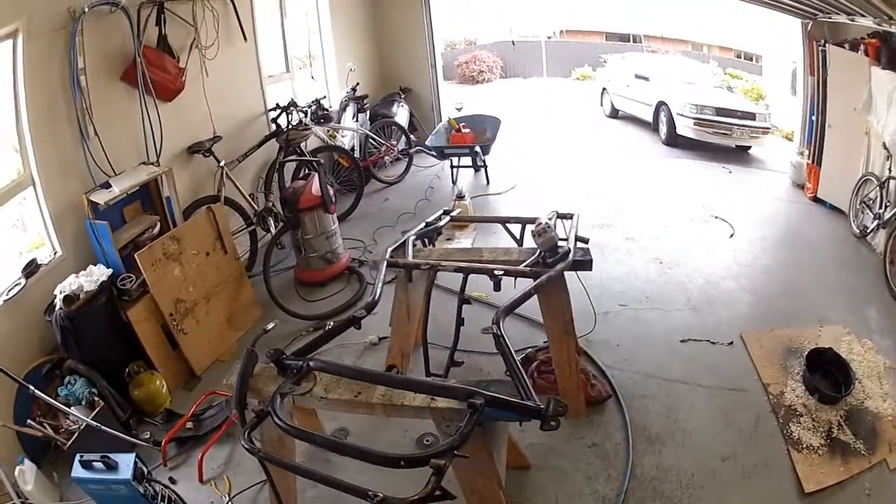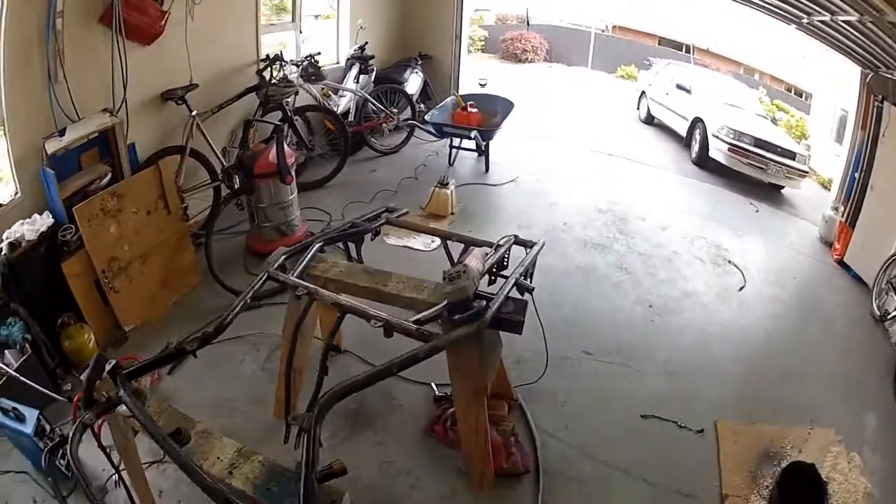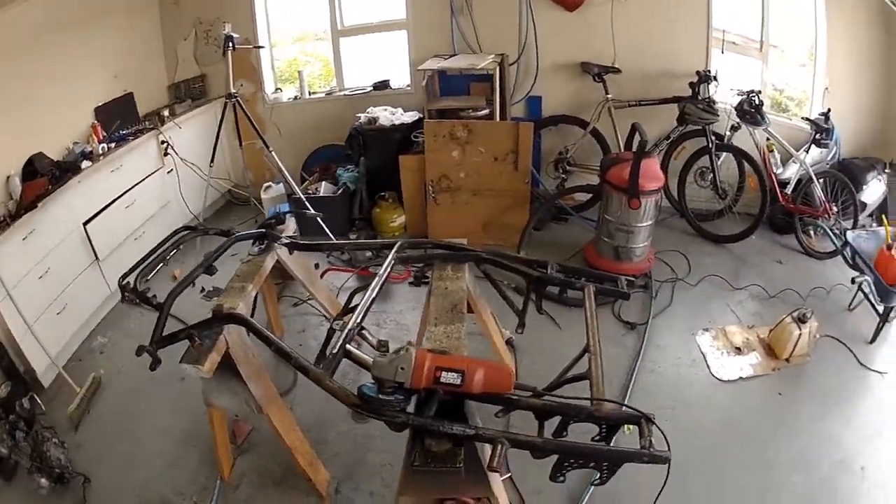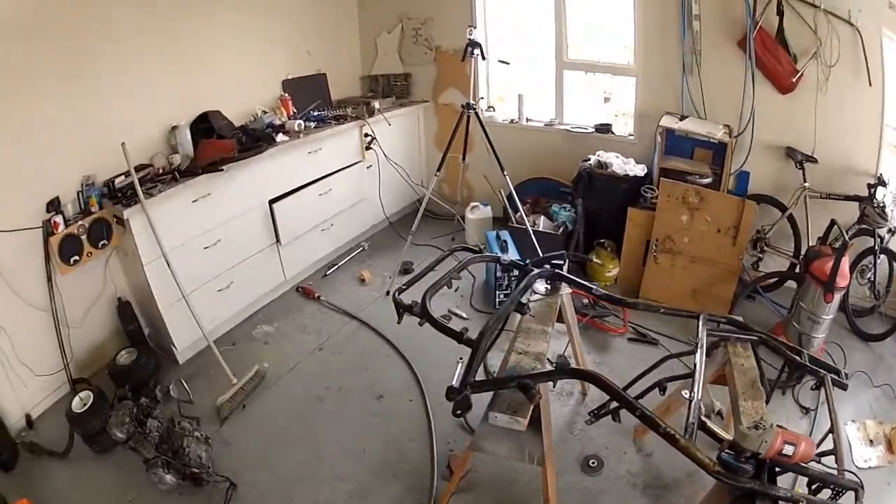I will be priming this frame with a white primer because I'm using a metallic purple paint. It won't cover very well over the black, so that's the reason why I'm using a white primer.